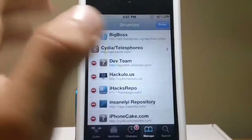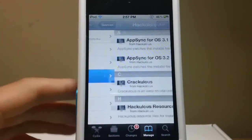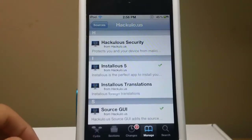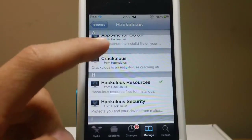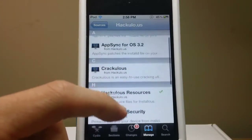You're going to add that source. Once you've installed the source, you're just going to open up the Hackulo source and search for Installus 5. Once you install it and confirm it, it's going to install the source GUI, the Hackulo resources.